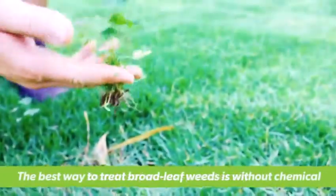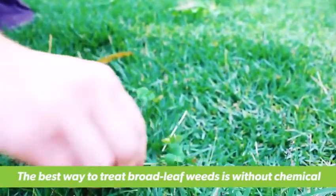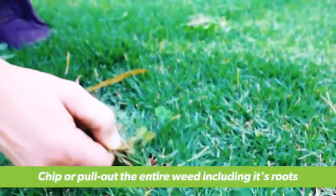If broadleaf weeds are a small problem, the best way to treat them is without chemical. Chipping them or pulling them out by hand is the best way to do this.